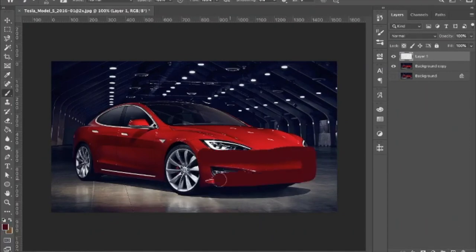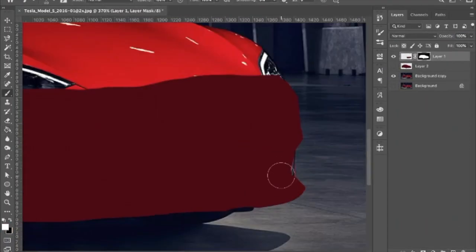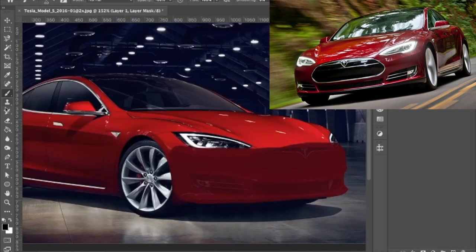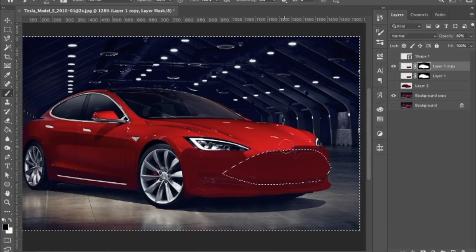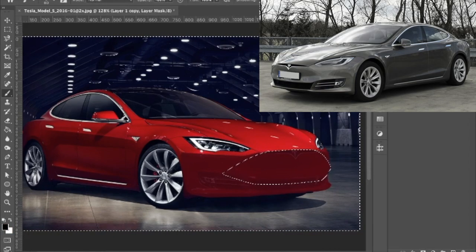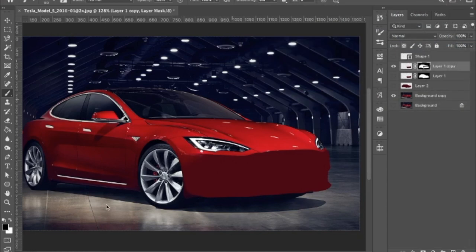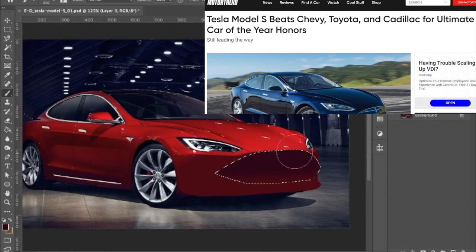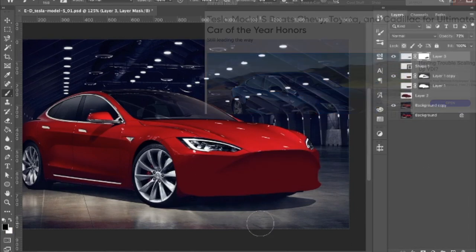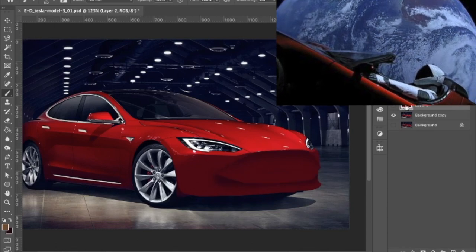The current Model S needs no introduction, but it's important to note that the design hasn't changed since the Model S debuted back in 2012 and had been mildly refreshed in 2016. Though the Tesla Model S as a whole is a masterpiece in automotive engineering and the competition still lacks way behind in terms of technology, the exterior design still needs to represent progress and futuristic vision.